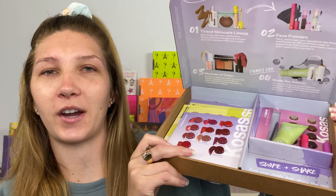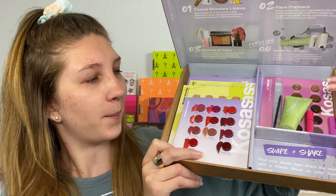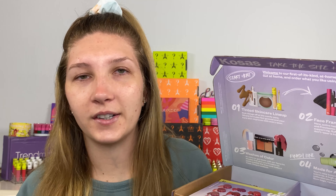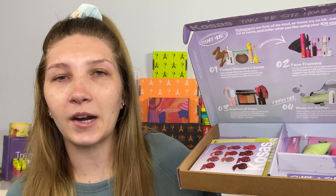Welcome to my channel! Today is going to be a part two video to my last video. I'm going to be doing a full face of Kosas makeup. This is a little sample kit of pretty much the entire Kosas line — it's $35, and then you get a $35 credit towards your next purchase. I go into more detail in my last video, so I'll have that linked in the description box.